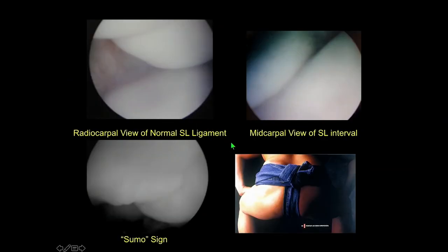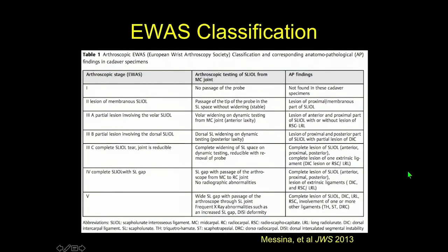From the arthroscope, from the radiocarpal view, you should have your two bones here — the scaphoid and lunate. The scapholunate ligament normally should be a concave structure, not a convex structure. Once it becomes convex, you could call this the toga sign, the sumo sign, or the diaper sign — it looks like a diaper with a load in it; it's dropped down and not nice and tight like it should be. From the mid-carpal joint, you should see a nice congruent joint between the two bones in the normal situation.